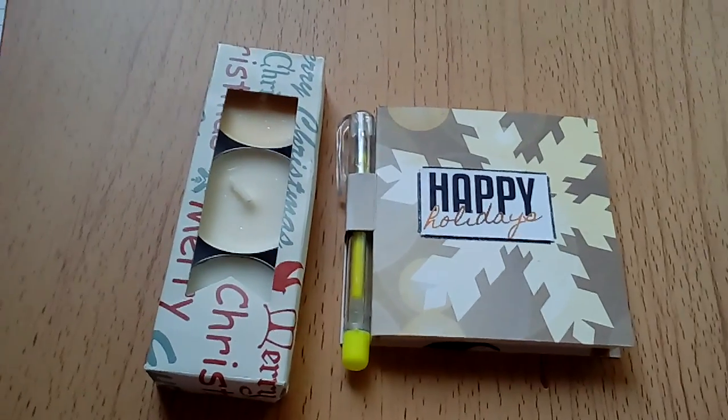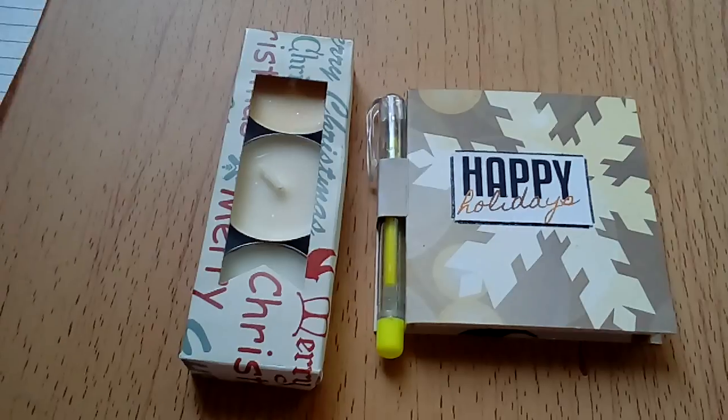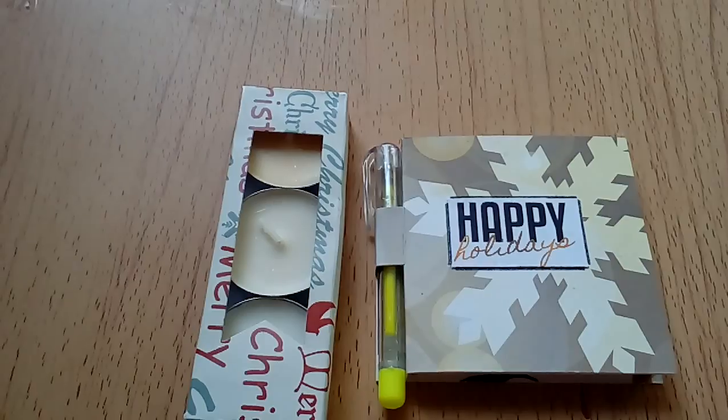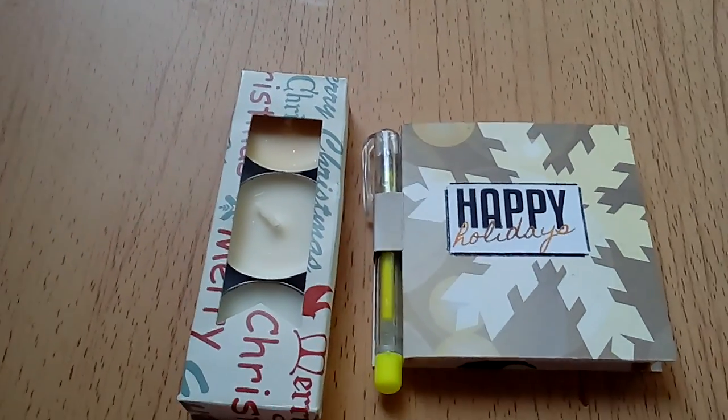Hello YouTube, this is my first video for the Christmas collaboration that we're doing together. If you'd like to see what the other ladies have done, I'll list all their channels in the link below.